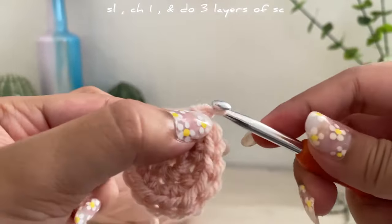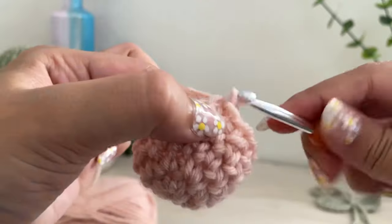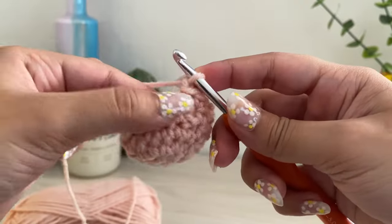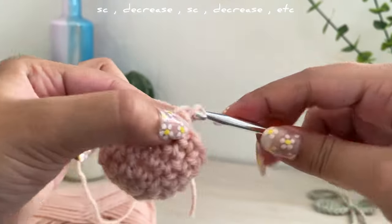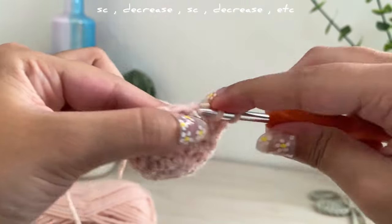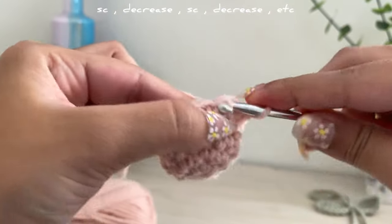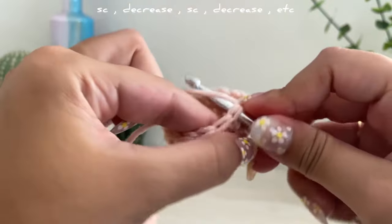Chain one. For the next three rows just single crochet all around. Once you've made it to your last row, slip stitch and chain one. Now we're going to start the decrease row: single crochet in the first loop, then grab the loop and — without doing anything — go into the next stitch and pull through all three loops. Do the same pattern: one single crochet and then one decrease, alternating.